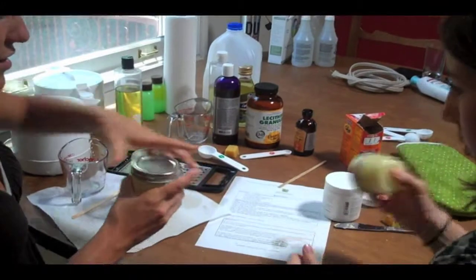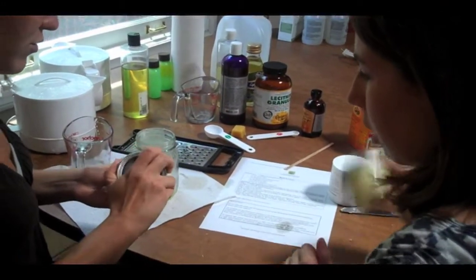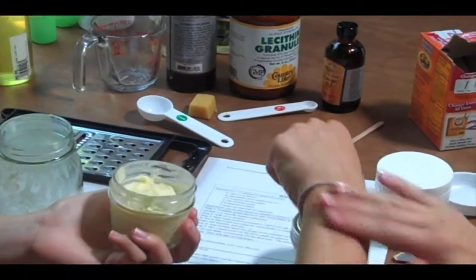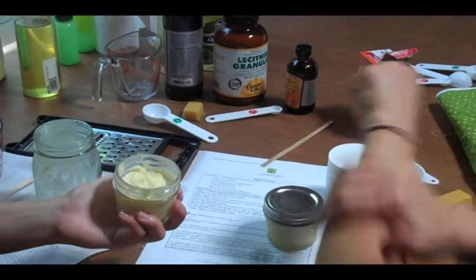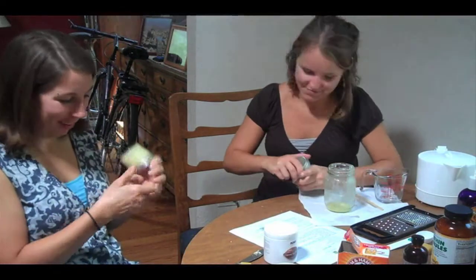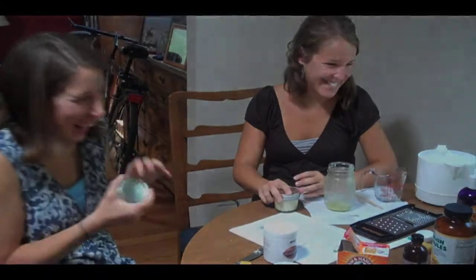After a couple of hours, you'll end up with a lotion that looks like this. That's nice — it smells good too. And there you have it. It was that easy to make your own lotion — and fun. Cheers!